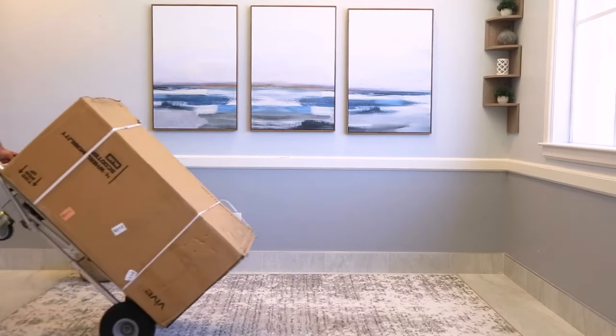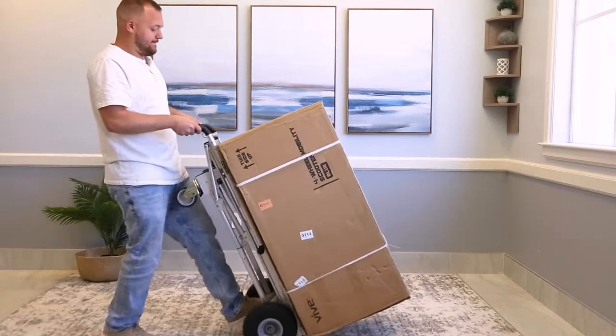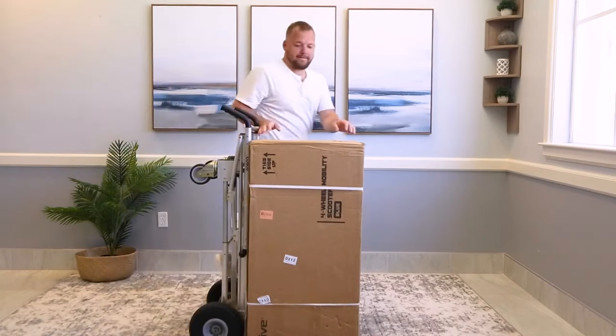If you're watching this video, it's probably because you just treated yourself to the Vive 4-wheel mobility scooter. Congratulations and thanks for choosing Vive.